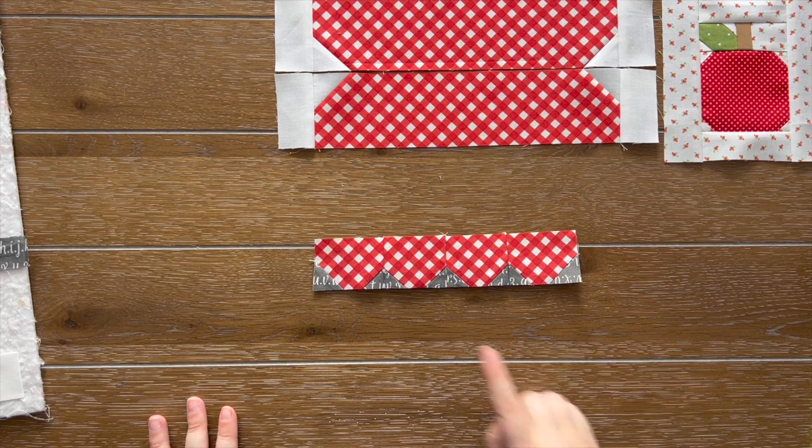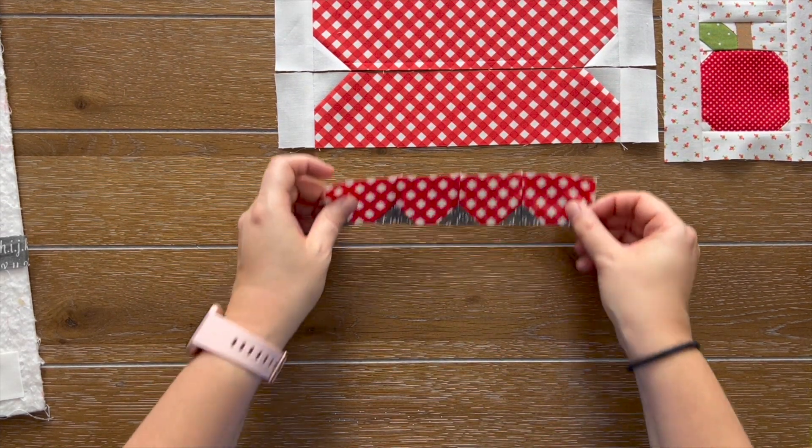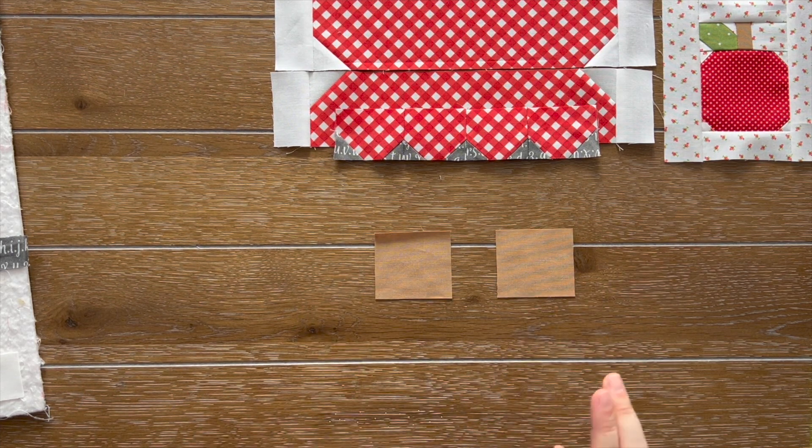Let's move on to step six. We need our fabric R's — these are going to create those cute little ties that are going to be at the side of the mason jar. When you put fabric around a mason jar, you can kind of tie it with a bow. I really wanted to do a bow, but I thought it would just add so many extra steps and be a little more challenging. I wanted to make sure this block was doable for anybody, so I just opted for the strings, which I still think are super cute. You could go ahead and add a bow after quilting if you want.